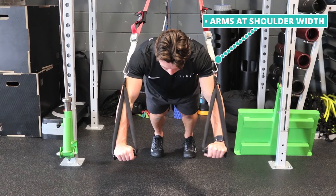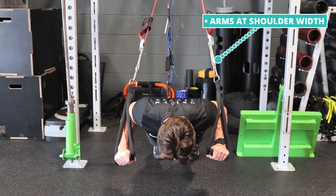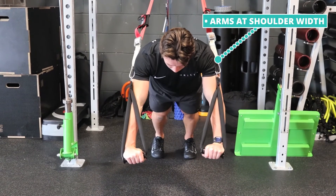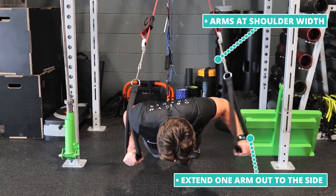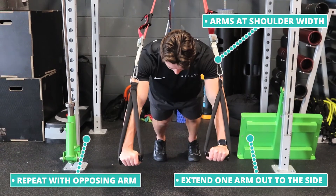With your arms shoulder-width apart, lower your body into the chest press position. As soon as you reach the peak, extend one arm away from the body, then bring it back into the body pressing, and repeat this motion again.